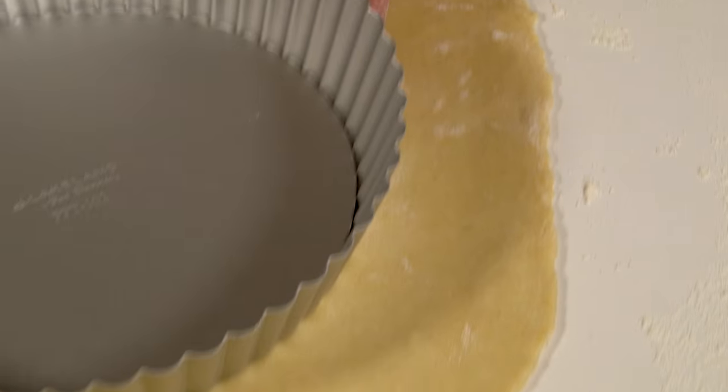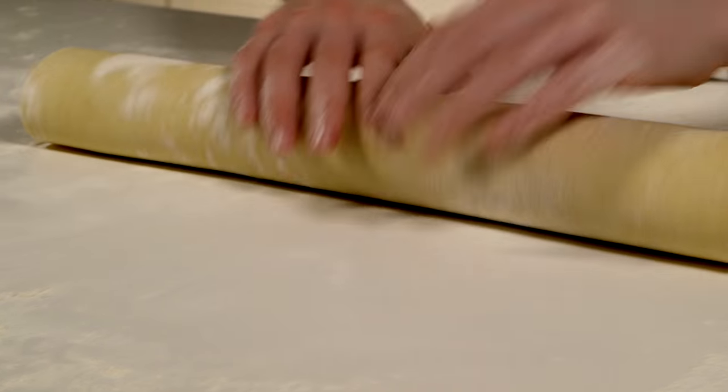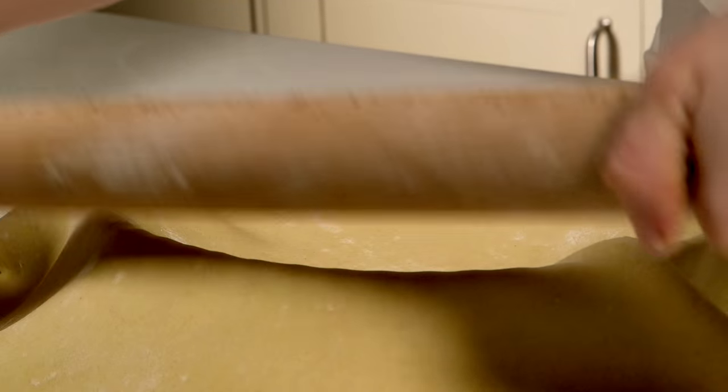Measure the tin over the pastry to make sure it's large enough to line the base and sides. Roll the pastry loosely over the rolling pin and gently unroll it over the tart tin, starting with the edge nearest you.